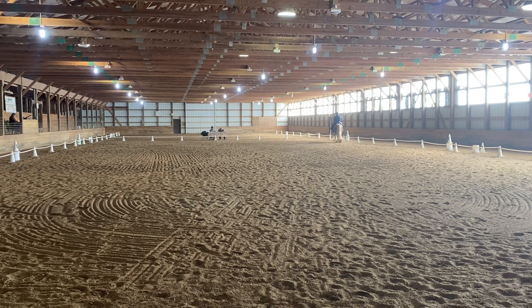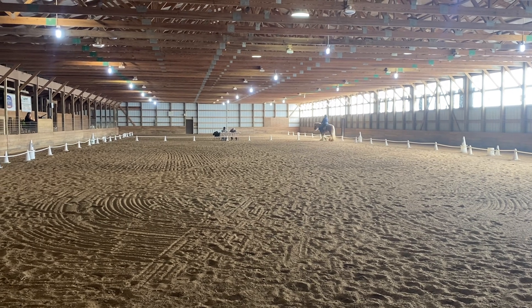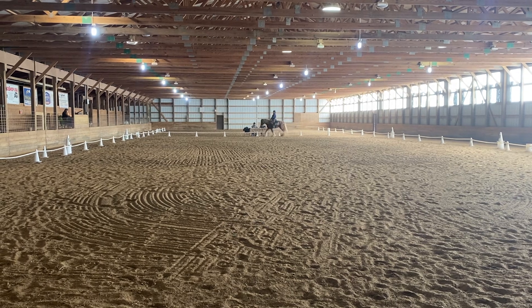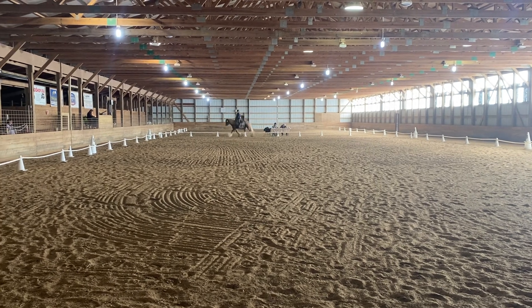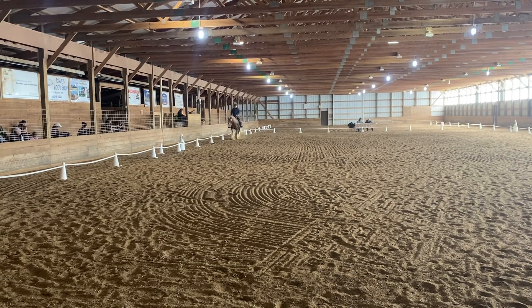C, working trot. E, turn left. X, circle of 20 meters, working trot.